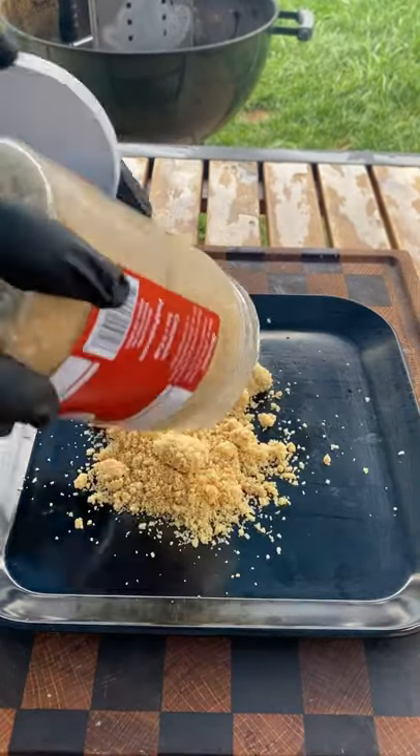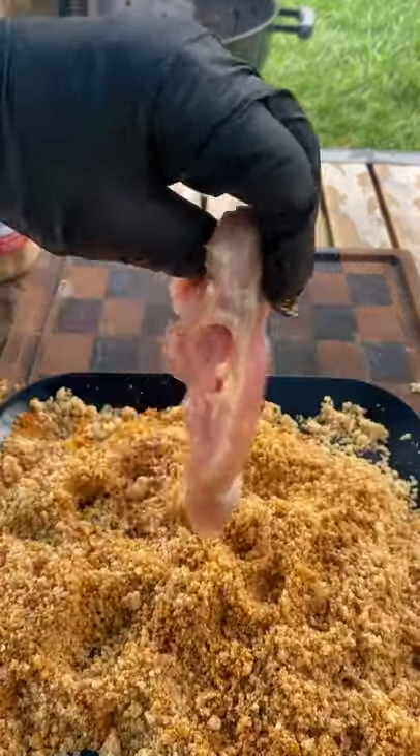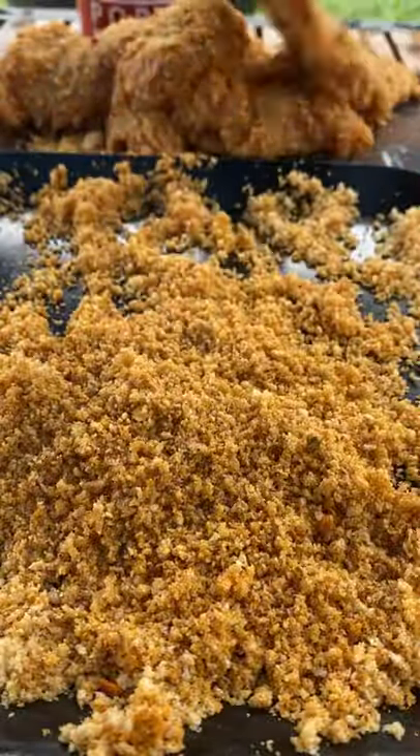Let's make a delicious, crispy, sweet, and spicy chicken sandwich using pork panko. You can use whatever seasoning you like on the panko.